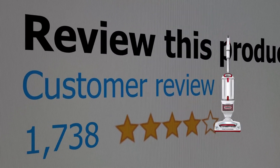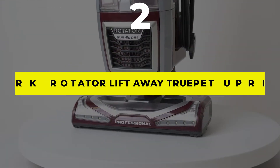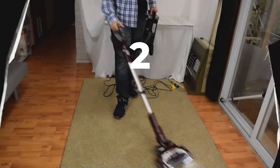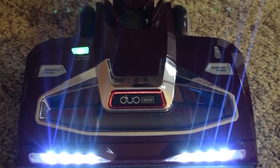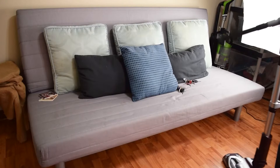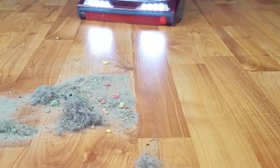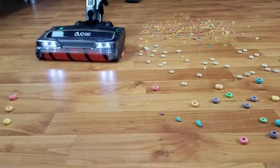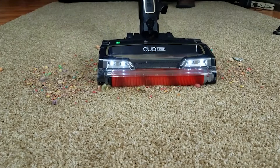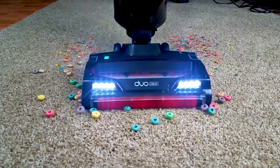Number two: the Shark Rotator Lift-Away True Pet Upright Vacuum. This upright Shark vacuum comes with a mini motorized rotating power brush designed specifically to collect pet hair. The True Pet vacuum also has a two-in-one pet multi-tool with a bristle brush and upholstery brush to ensure even small hairs get sucked up, which the LED lights make very easy to see. Accessories include an upholstery tool, pet power brush, and crevice tool — useful for cleaning floor trim, under appliances, and in couch cracks.